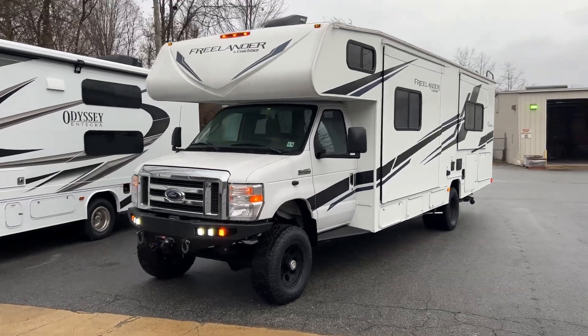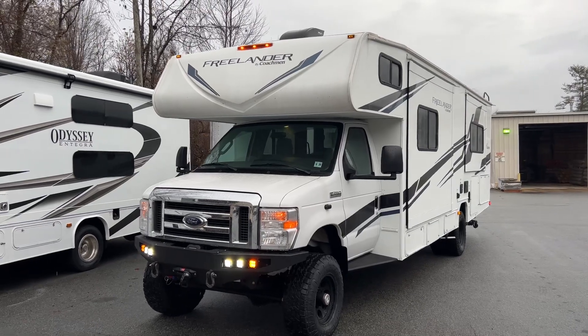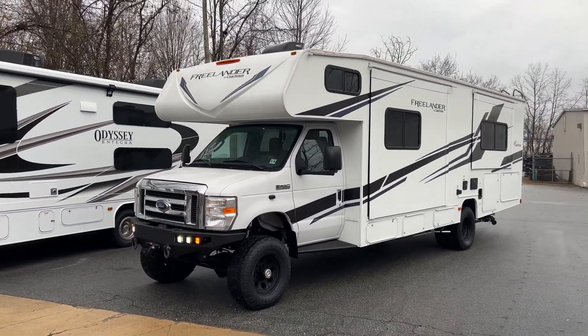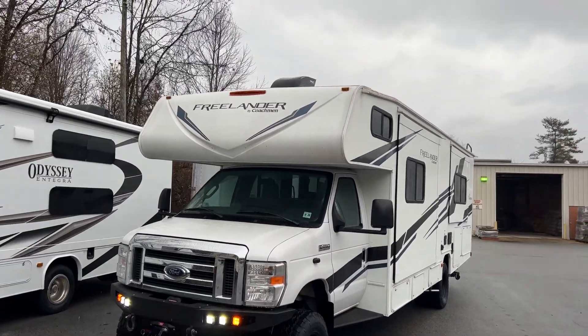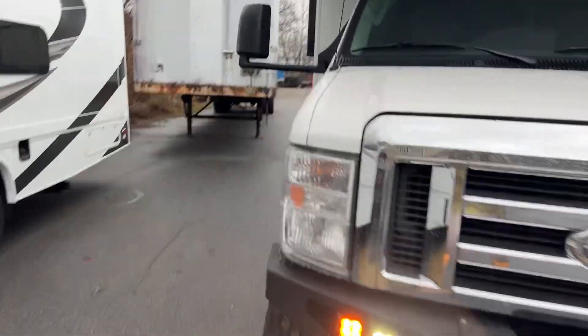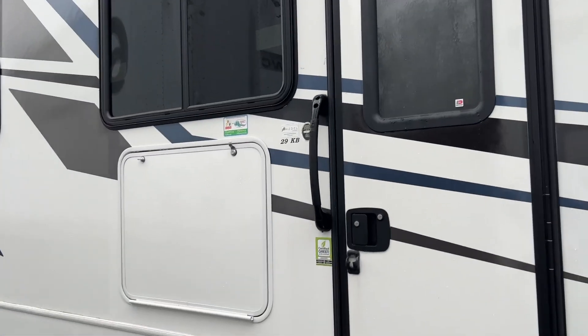Hello YouTube, Chris here at U-Joint, wrapping up this 2022 E450 New Jersey-based RV. This thing's brand new, I think it just hit 2,200 miles. It's a Coachman Freelander, model number 29KB.